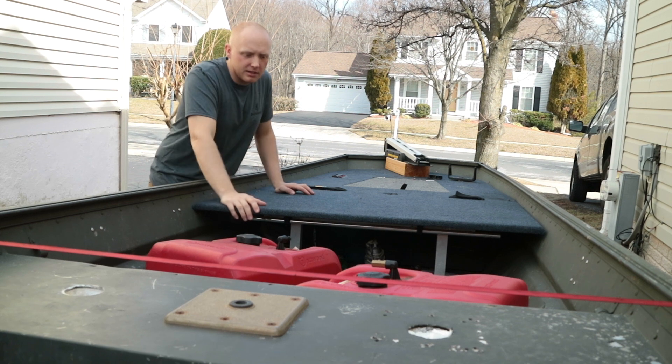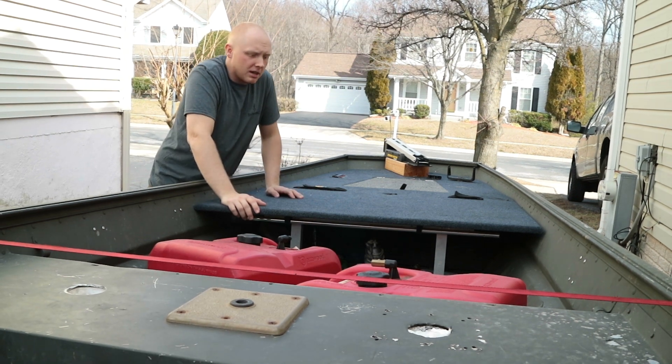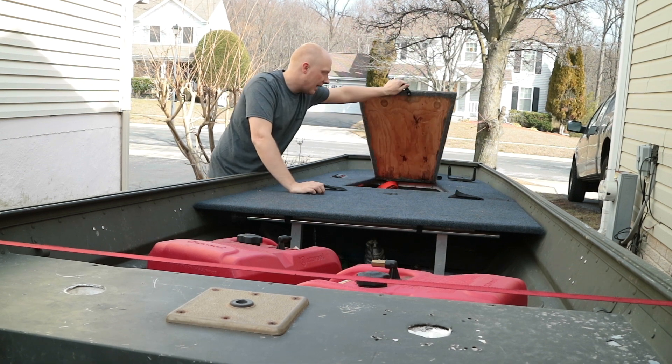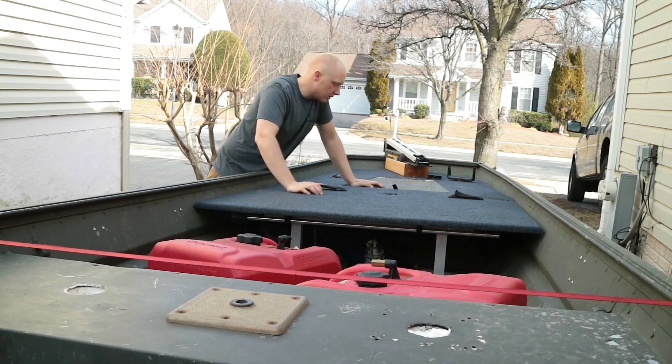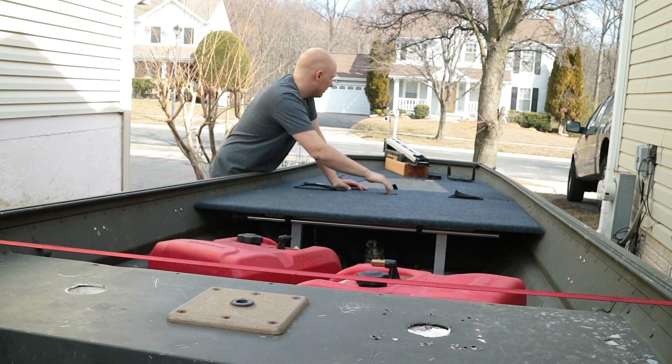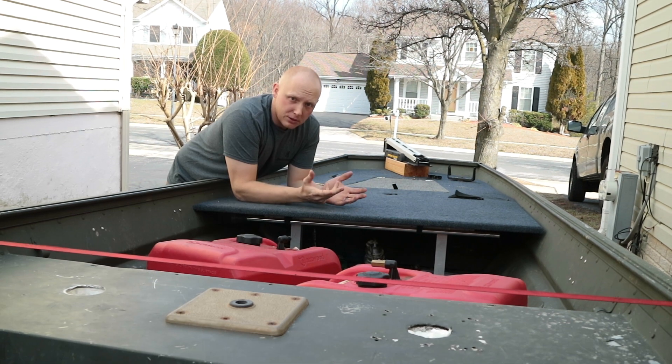For the most part you guys have seen pretty much everything in here — this is the same boat that I fish out of all the time. I've got an eight-foot deck, it's got rod straps on the left and right, it's got a hatch under here that doesn't have really good support — you can see when I stand on it it kind of falls in a little bit. We've got a pedestal mount right here and a set of rocker switches up here that I never use, so I don't actually have it wired up.